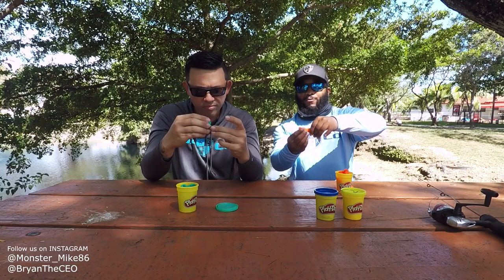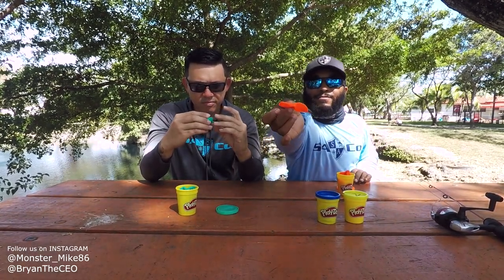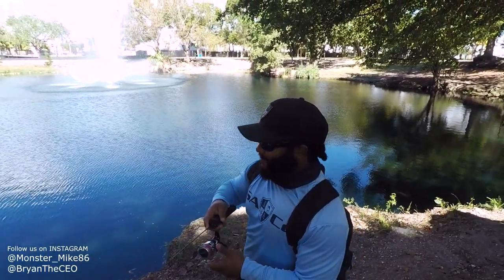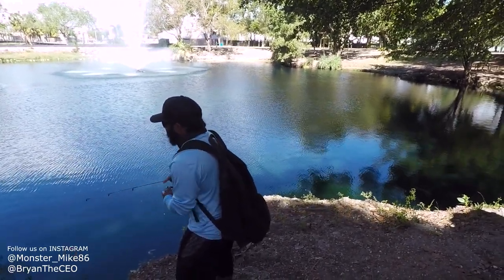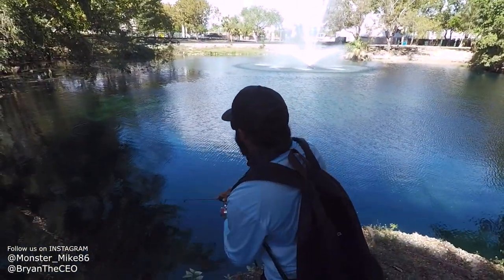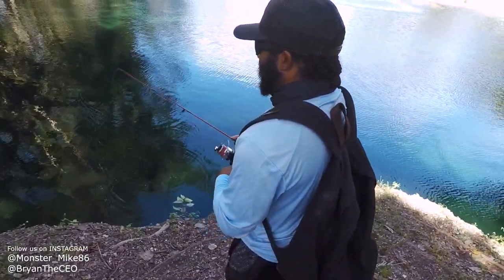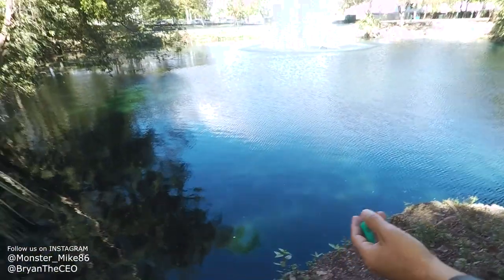Mine looks like one of those aquarium fish — look at that! All right, let's see if fish likes Play-Doh. The Play-Doh came off. All right, Brian's up — let's see what the green can do. It matches the water.